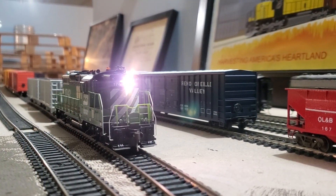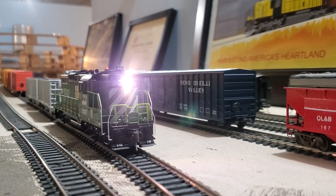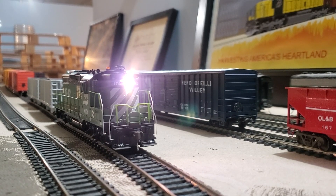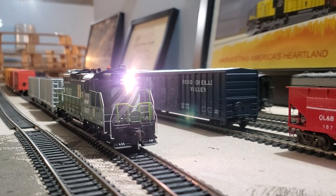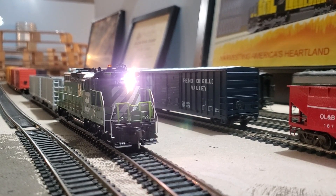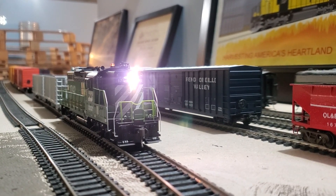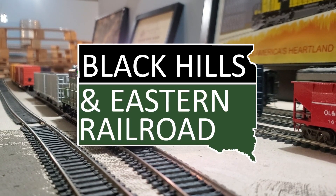So here we are in the staging yard with the 1742, with the sound up and the headlights on — the new LEDs installed — and the rotary beacon flashing. That's an Athern factory install there; I did not do that. I believe that's an incandescent bulb there — we may have to replace that too at some point, but for now it's working and all is well. So thank you for watching, stay tuned for the next one, hit that like button, subscribe, and we'll see you in the next one. Thank you very much.